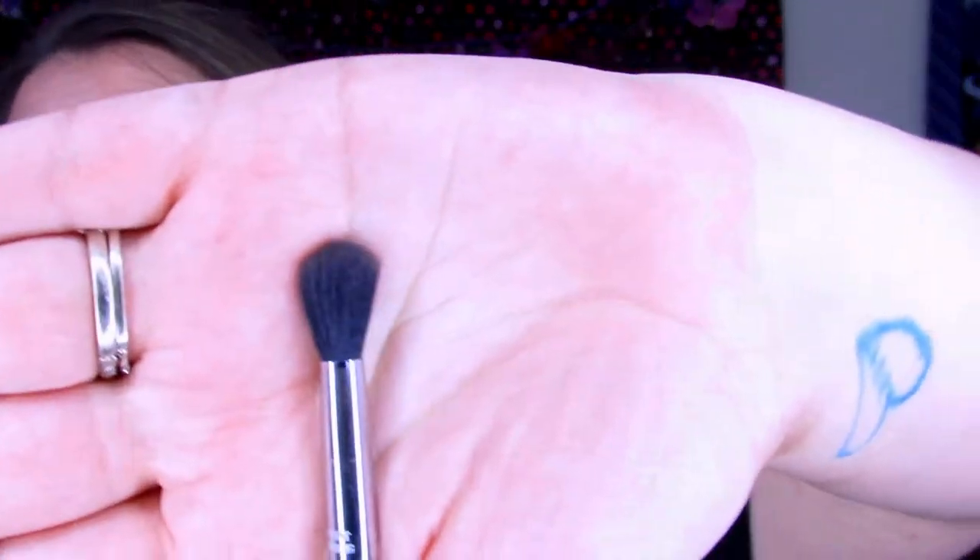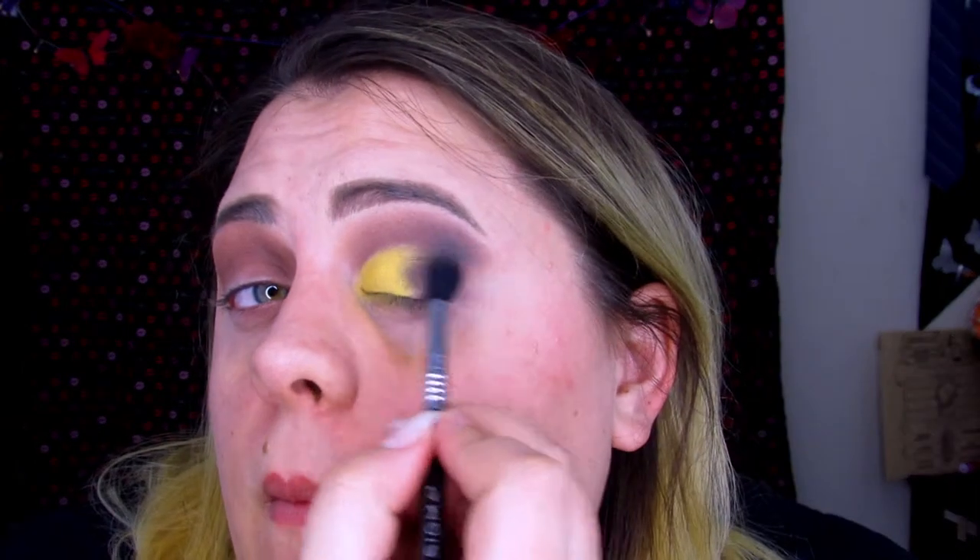So I'm going to take this E28 Sigma Blending brush and just blend this out a bit. I went ahead and caught this eye up to this eye — I think it's looking good. I'm going to go ahead and do the rest of my face and come back to do the finishing touches.